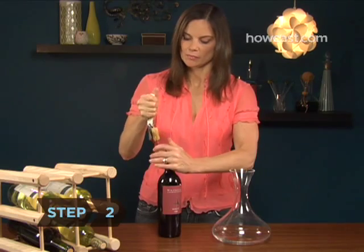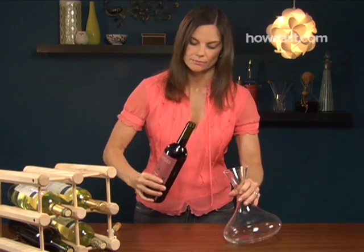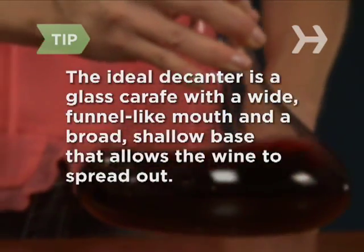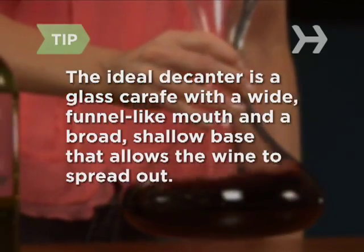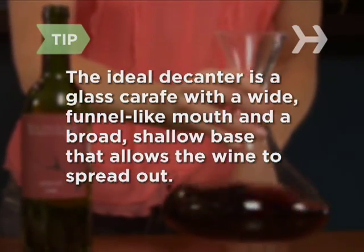Step 2. Open the bottle and prepare to pour by gripping the bottle in one hand and your decanter in the other. The ideal decanter is a glass carafe with a wide, funnel-like mouth and a broad, shallow base that allows the wine to spread out, exposing a wide surface area to the air.